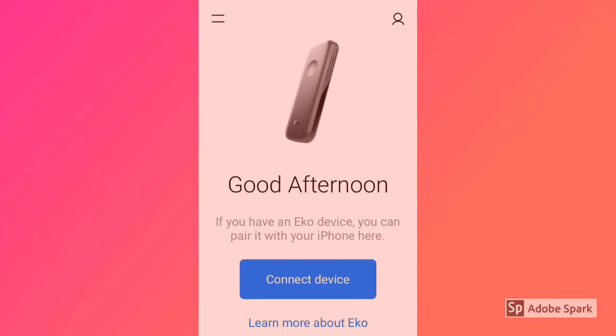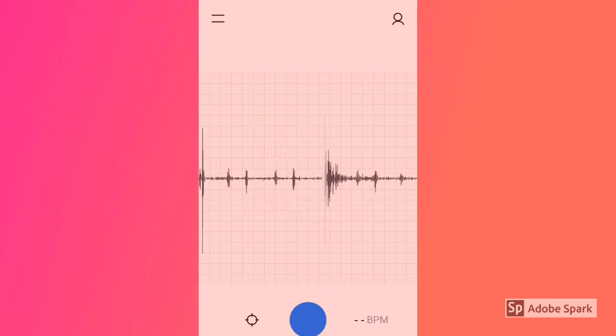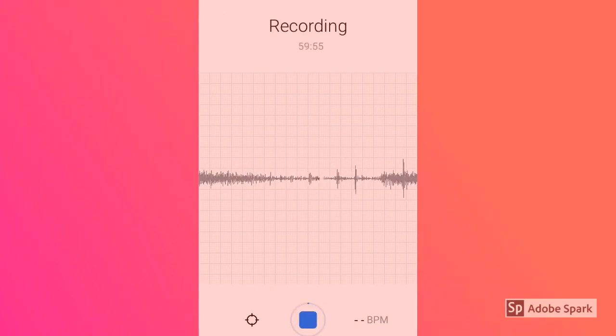Now don't forget we also have the echo app. Turn on your device and hit connect device, or it'll automatically pair. There's a little static as you first turn it on, but then — even though this isn't an EKG — it gives you a nice waveform so you can hear their heartbeat. Down in the bottom right it gives you a heart rate, and you can see breath patterns as well.